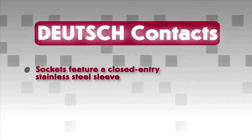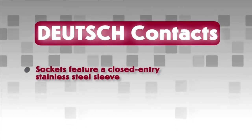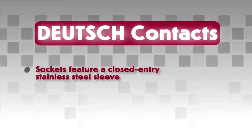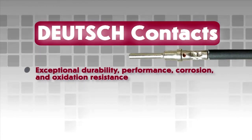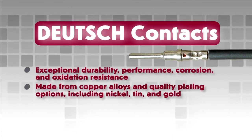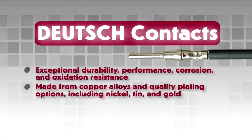Deutsch sockets feature an integral closed entry stainless steel sleeve to protect the split socket tines. To provide exceptional durability, performance, corrosion and oxidation resistance, contacts are made from copper alloys and are finished with quality plating options.